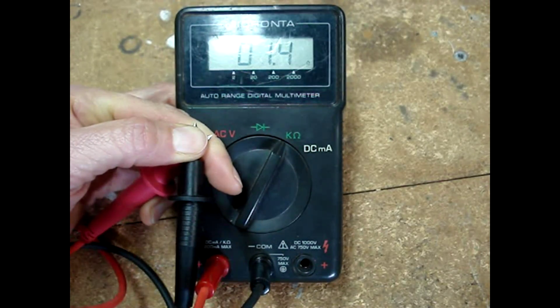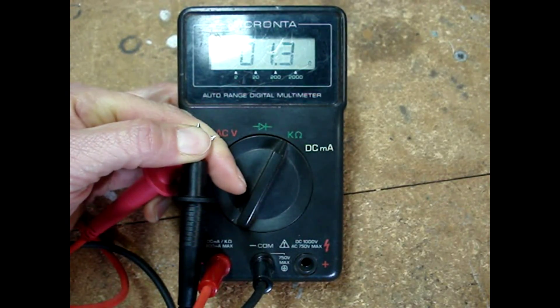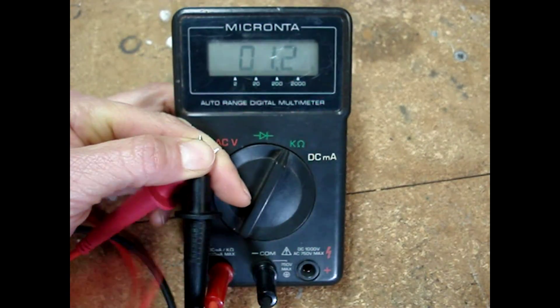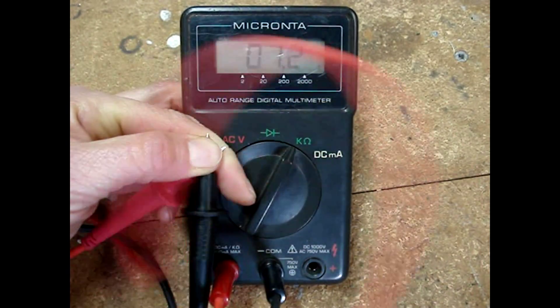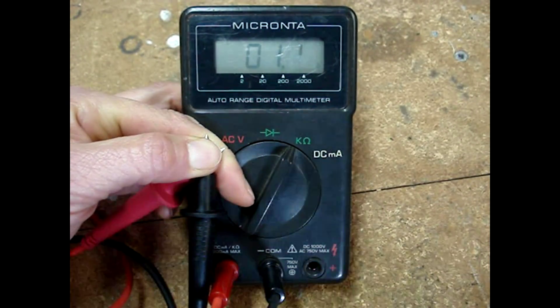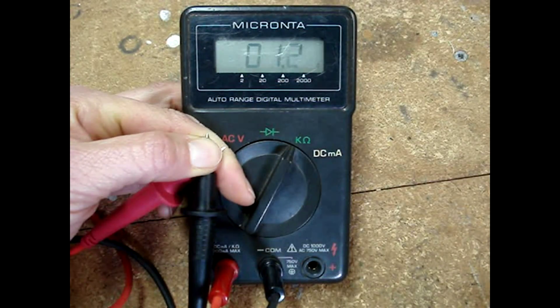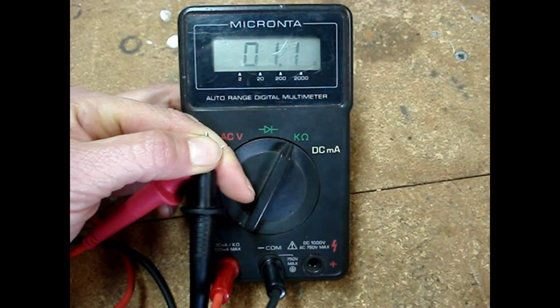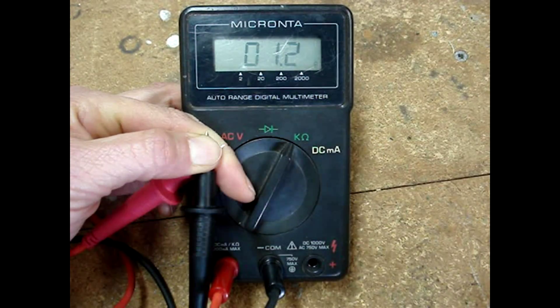Next, make sure that the meter leads are not broken inside of their casing — wiggle them around. The display should remain steady around an ohm or two. If the display jumps around up and down, then it's likely that your meter leads are broken inside of the case and you need a new pair.